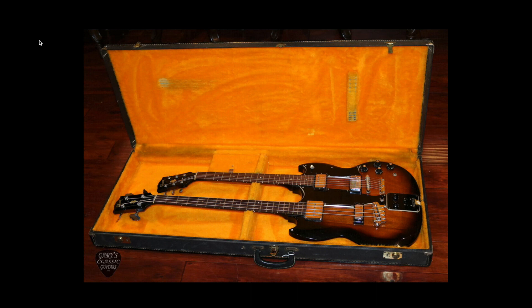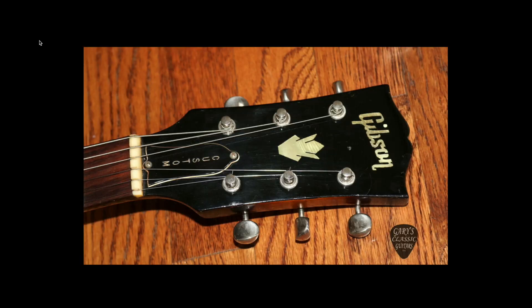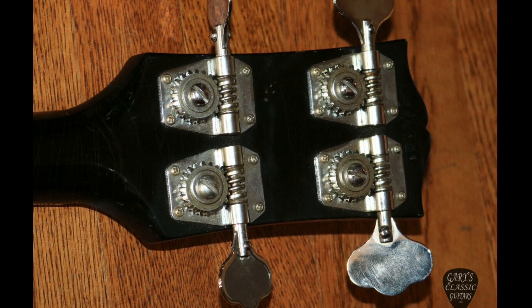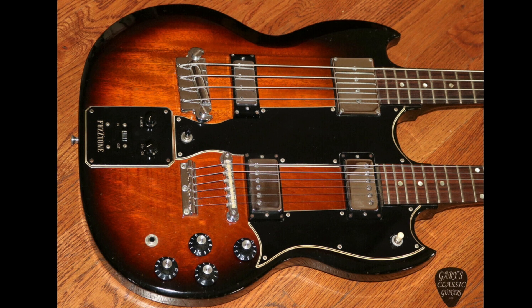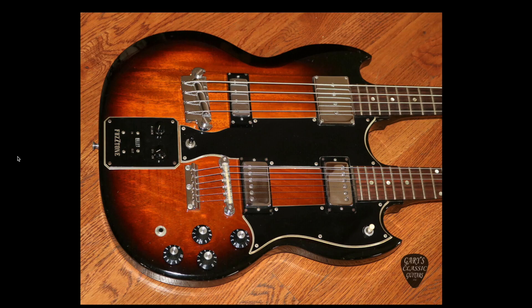However, this is completely game-changing simply because I do not believe Gibson has ever actually made a production run of these. It's going to be limited edition — probably 25 to 50 pieces, maybe a little more. Despite these things existing — here we can see one from the '60s — they were normally a custom order of some sort; they didn't just make a production run of them. That is really exciting. It might not be the most practical for the average player, but musical guys can make great use out of having a bass and guitar on the same instrument.